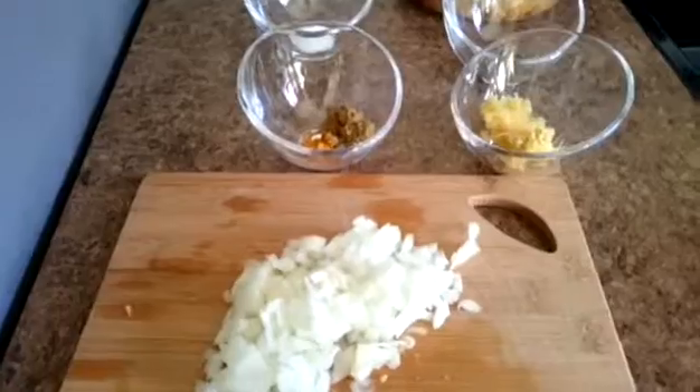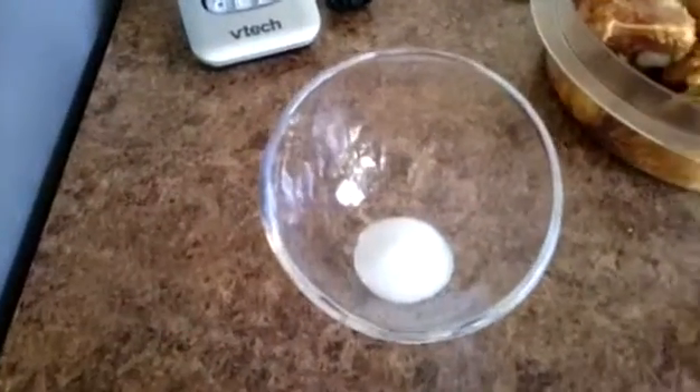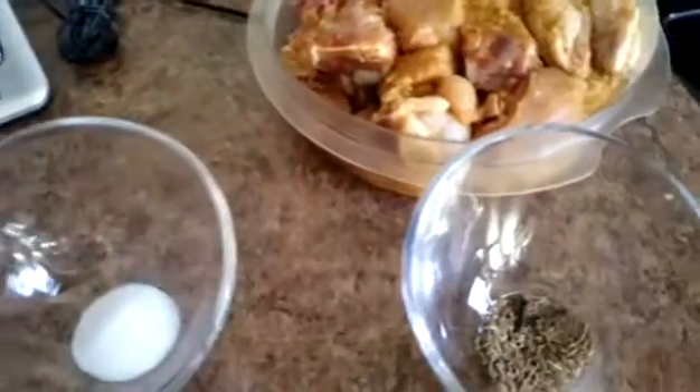I have here one medium onion, well chopped, one teaspoon garlic paste and half teaspoon ginger paste, half teaspoon coriander powder, a pinch of turmeric powder, and salt as needed. I also have jira here and a couple of cloves.